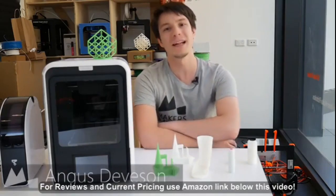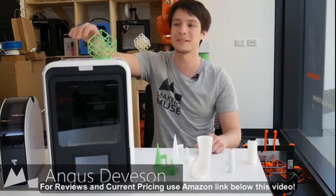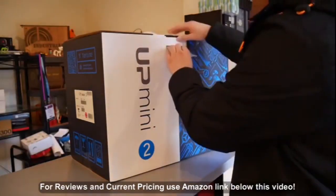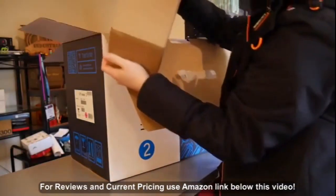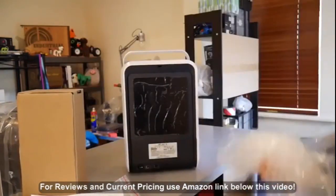Welcome back to Maker's Muse. My name is Angus, and this is the Up Mini 2 from TierTime. It's pretty clear that this is more than just an upgrade from the original machine — this is a complete redesign, but it does take some cues from the original. Let's have a look at it.